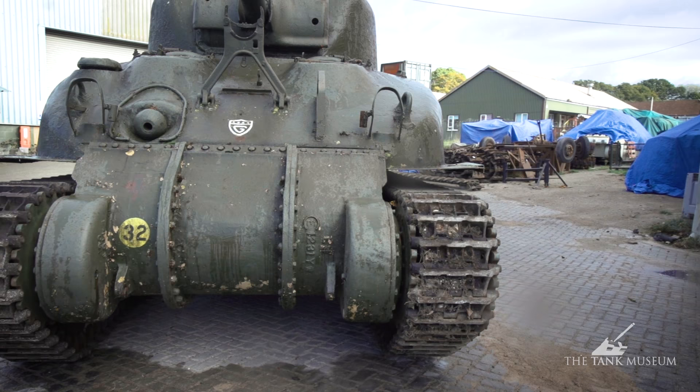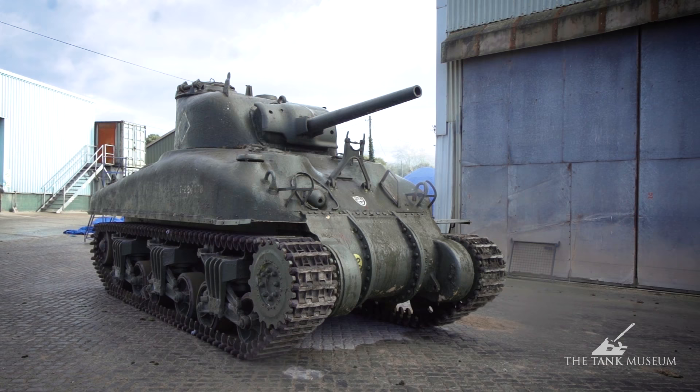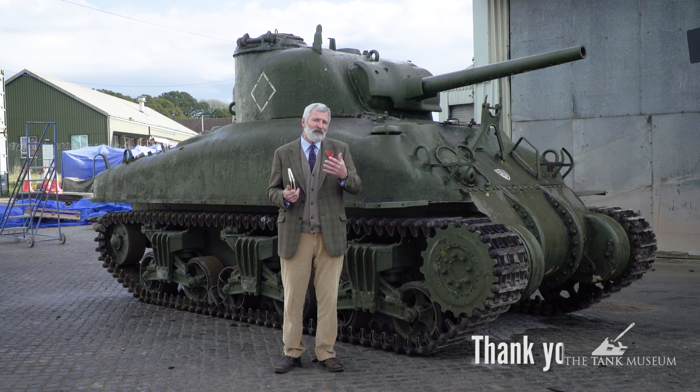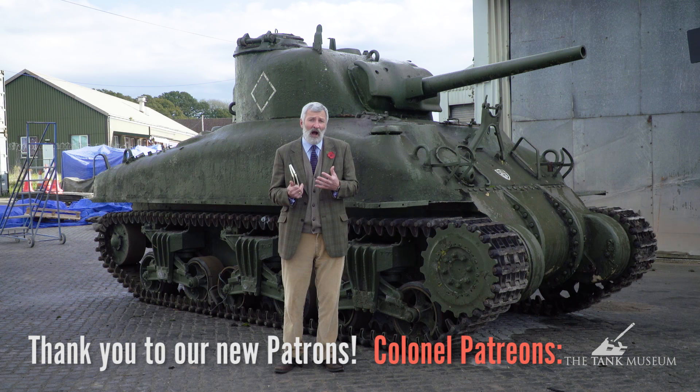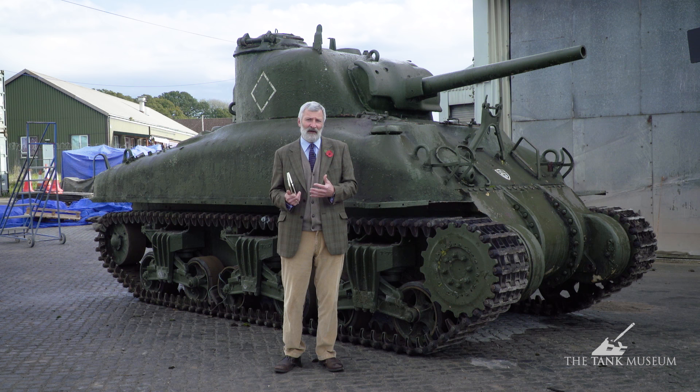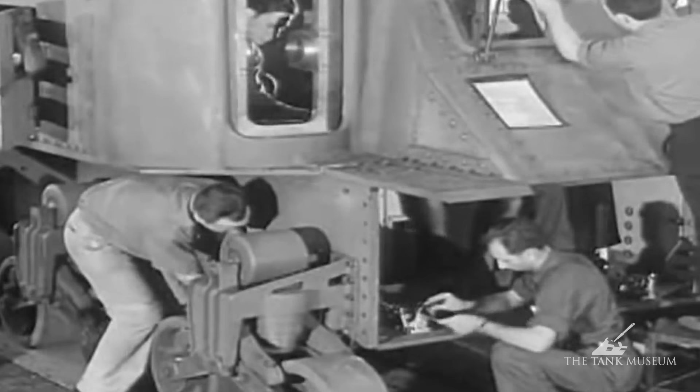So just before it goes, we thought we'd tell you a little bit about Grizzlies. This is part of the Sherman story, but it's a version of the Sherman that is built in Canada. In 1939, when Canada for the first time starts putting an armored force together, they've got British tanks and some light vehicles they're training with. But after the fall of France in 1940, the thinking was: we're going to have to perhaps build our own tanks, especially if Britain might fall, and moving tanks across the Atlantic is going to be hard work.